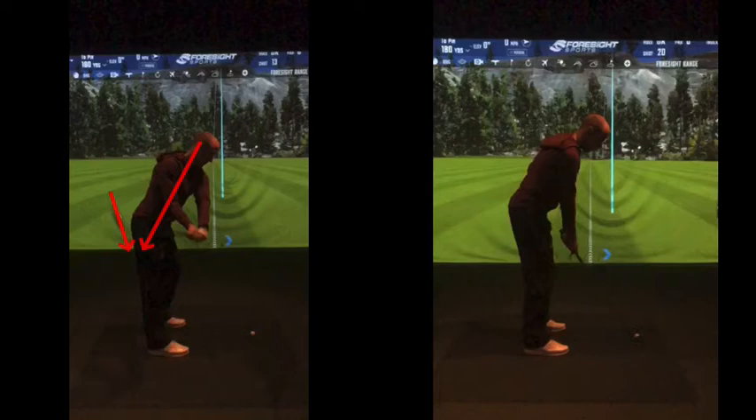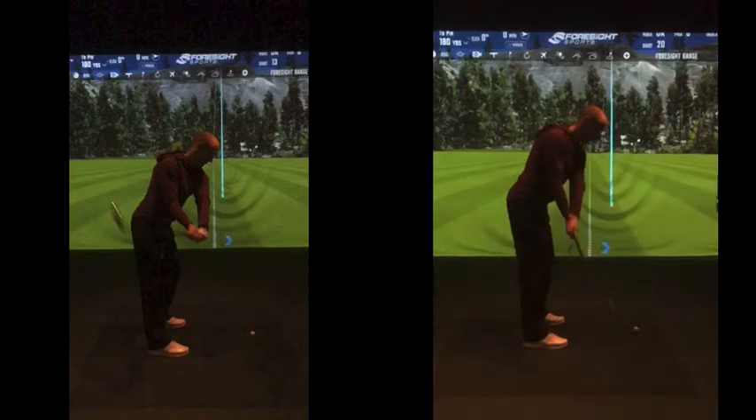If we open the club face to that extent — roughly speaking, almost 45 degrees — you've got to do an awful lot the other way at impact to square it up. So if you do it 50 degrees on the way back down, your golf ball is going to go somewhere like that. If you hold on to the club face, it's going to go away to the right. So a lot of variation in your ball flights makes it very tough.